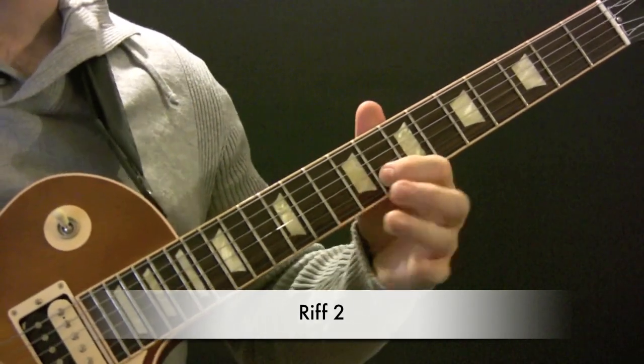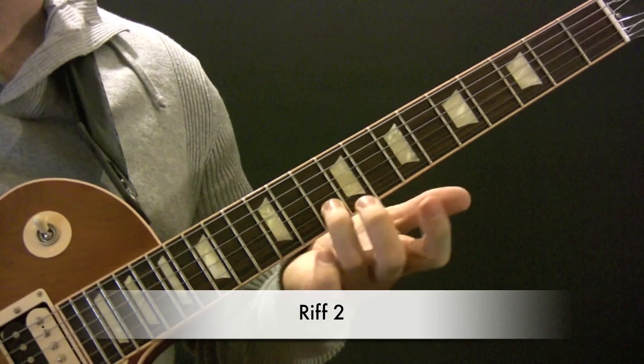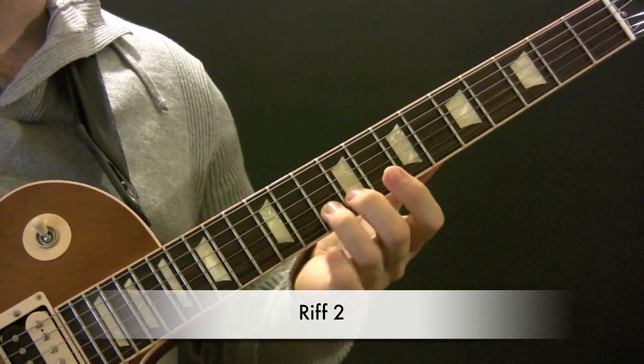So G, G-Sharp, A. Then G, A, G-Sharp, G.